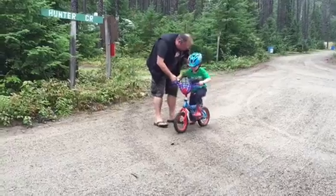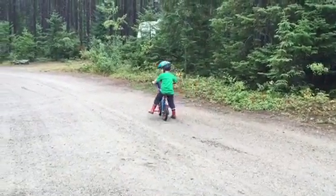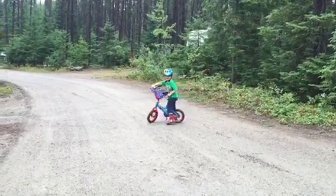Okay, push yourself off. Watch where you're going. Good job! Yay, I want to go again! Go again. Try again. Keep going.